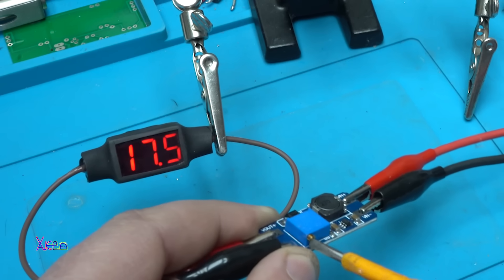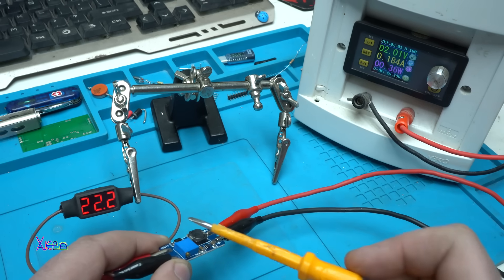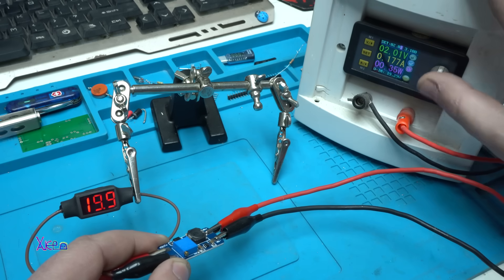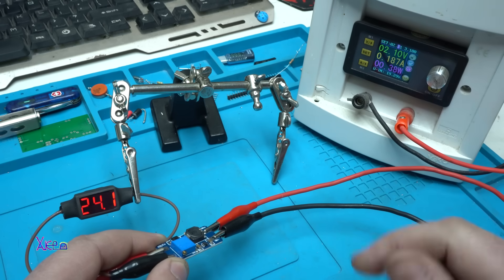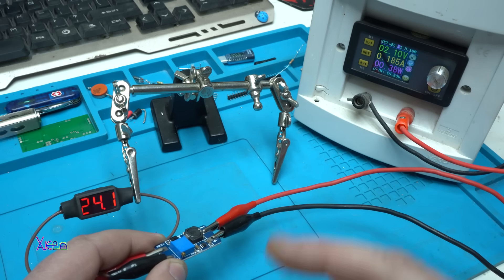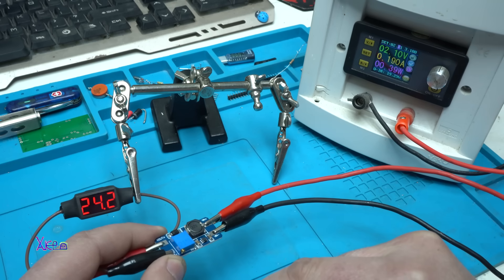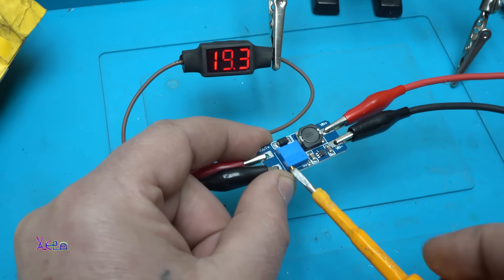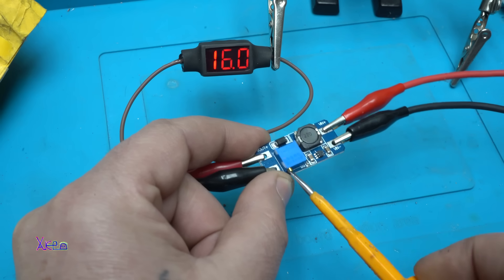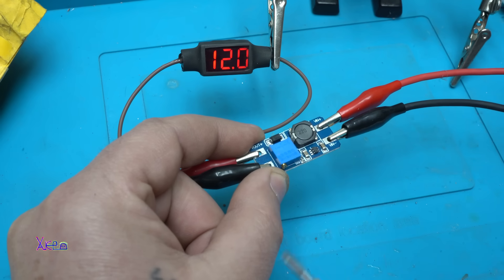It's climbing — 17, 19, 22. The maximum is 22.2 volts, but if I increase the input voltage a little bit — at 2.1 volts input I have an output of 24 volts. Maximum current is 2 amps and this module is very useful for many projects. With adjusting the potentiometer you can set it to 12 volts or whatever you need.